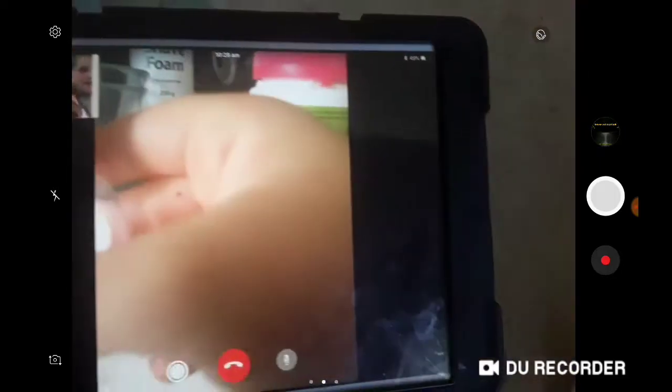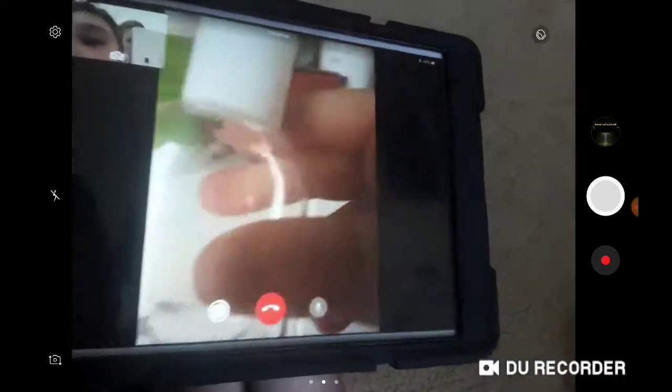She's going to make fluffy slime. Do you want shaving slime? She's got glue, shaving foam, some borax, and some hand sanitizer. Before I make some slime, I put some hand sanitizer on. This is how you make my slime — a bowl and a mixing utensil.